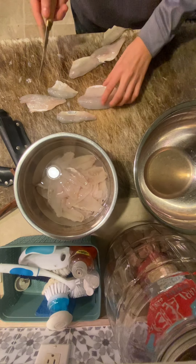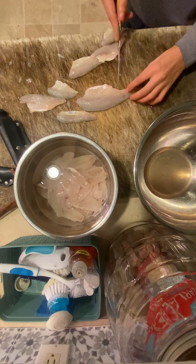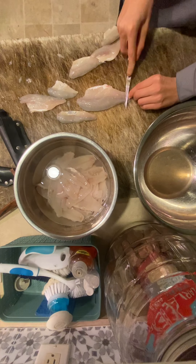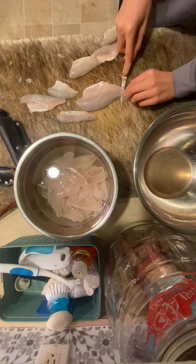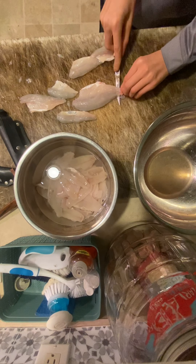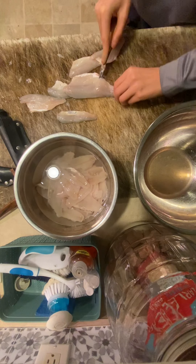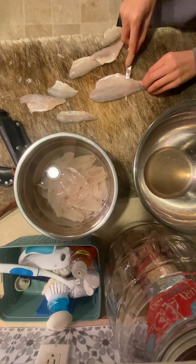All right, here's the big fish. It's hard. Make a few cuts in this one. Need a bigger knife? So far, so good.